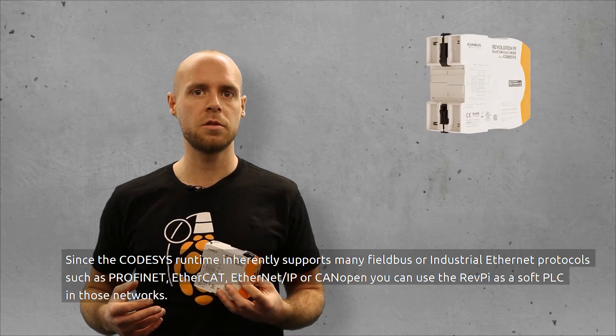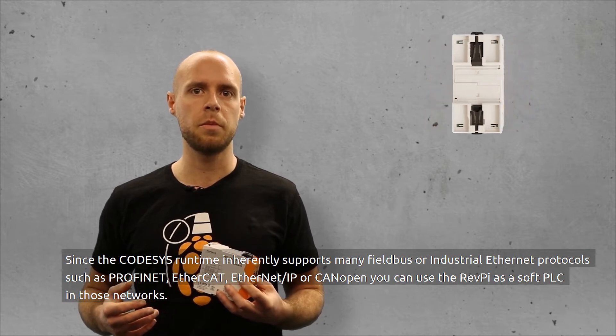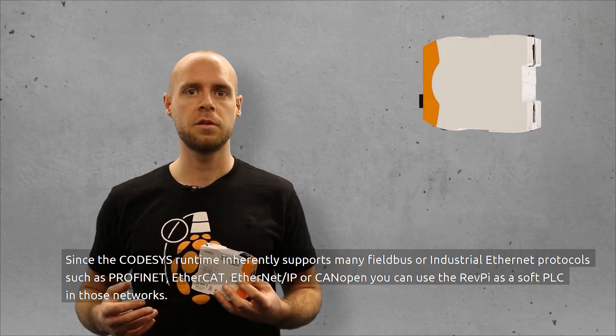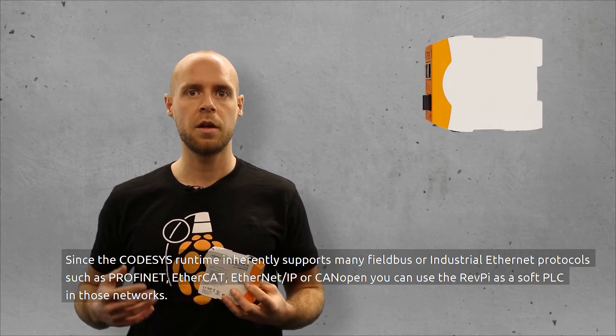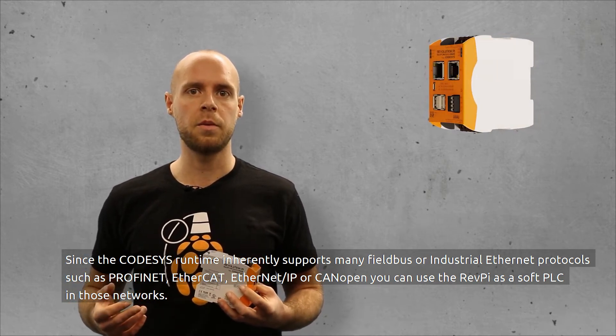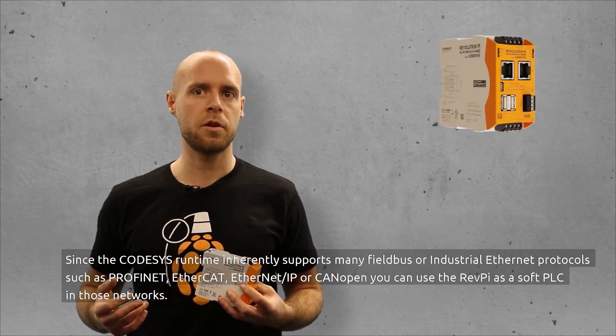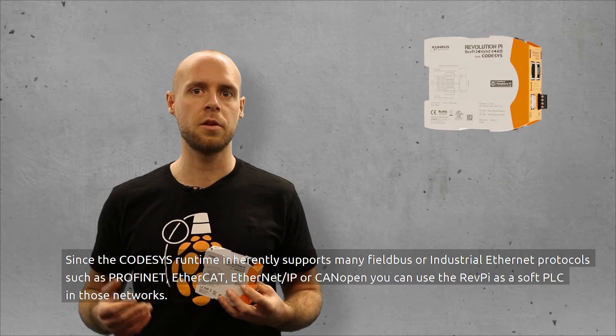Since the CODISIS runtime inherently supports many fieldbus and industrial Ethernet protocols such as PROFINET, EtherCAT, Ethernet IP, or CANOPEN, you can use RevPay as a soft PLC in those networks.